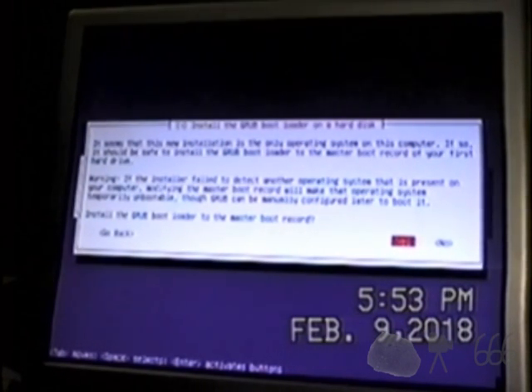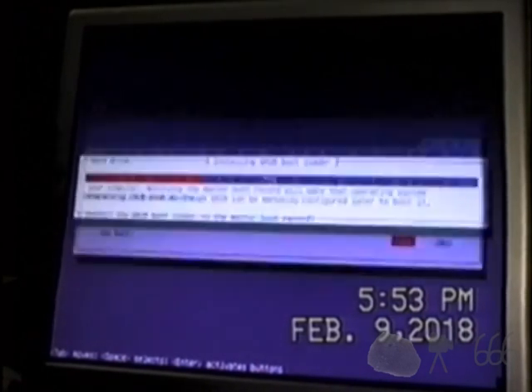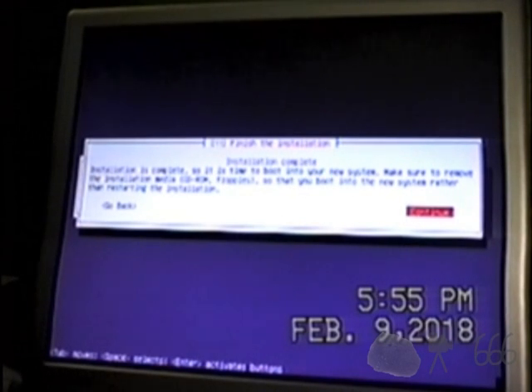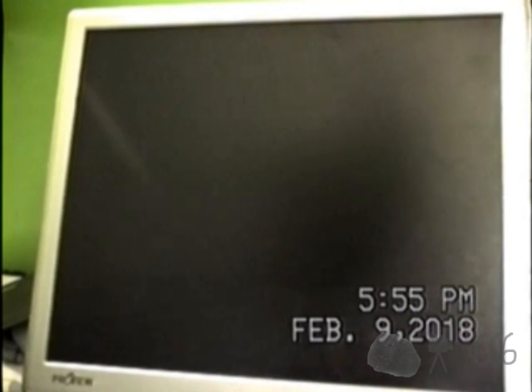Install to the master boot record - yes. It's telling me my tape is almost over - that's not good. Alright, installation complete. Remove the disc and continue. Though it's not actually complete now, is it? If the video stops at any point, thank you for watching. If you have any comments, feel free to leave them down below. This is CP666 signing off, or I will sign off when the tape is over, because I'm not getting another tape for this. I'll just watch the boot process and then conclude the video with that.